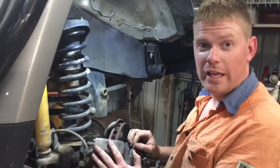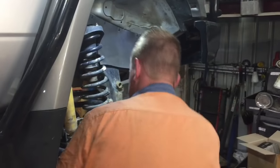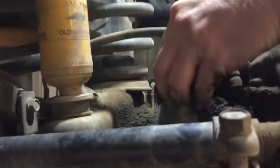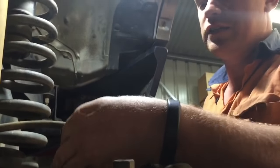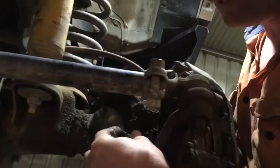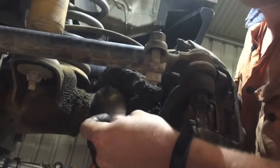We're just going to remove the caliper now. There's two 17mm bolts at the back, so we'll start by getting these out. On some of the earlier Troopies they actually had a hard metal brake line, and you actually had to disconnect your brakes to remove the caliper, which was really annoying. So this makes it much easier. My cameraman's going to love cleaning up this stuff later.